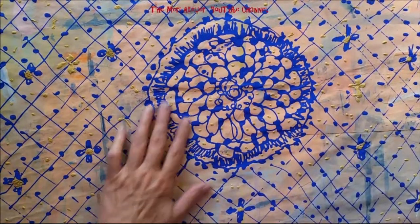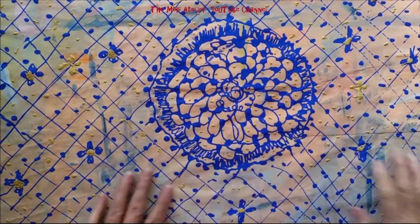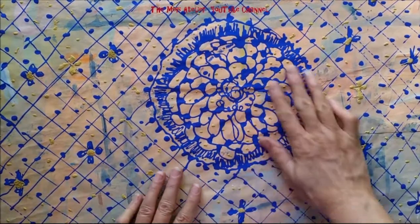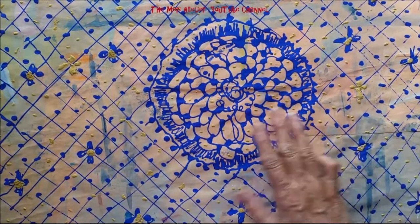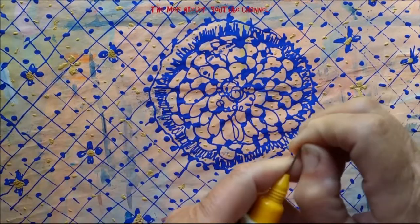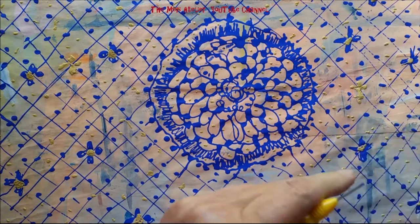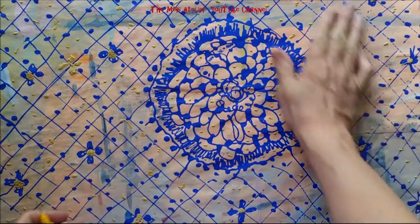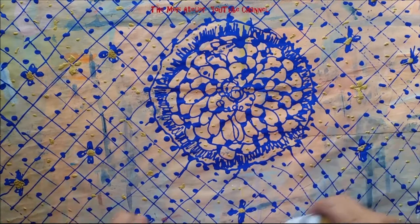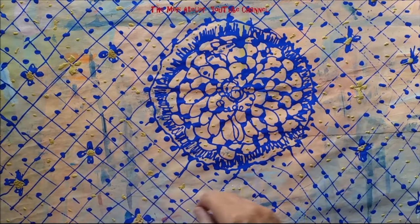The suggestion was to draw a doily on your drop paper. So I got out my fine line paint applicator — I haven't put the caps back on these yet and the nozzles need to be washed. So this is the doily, the faux tablecloth on my drop paper.